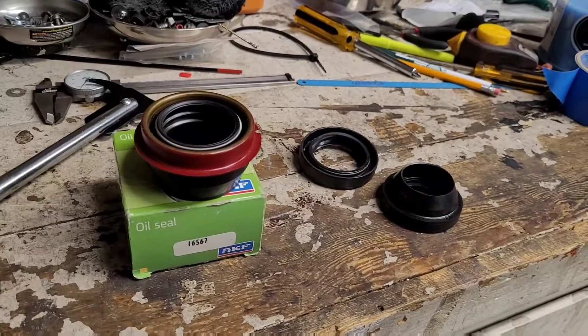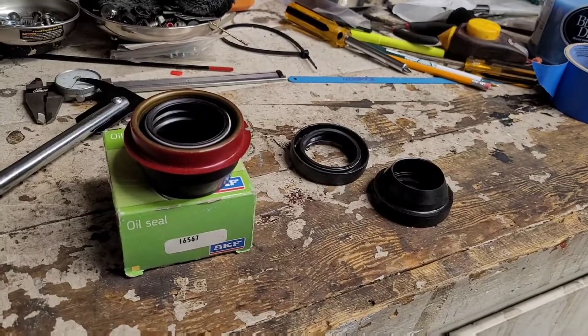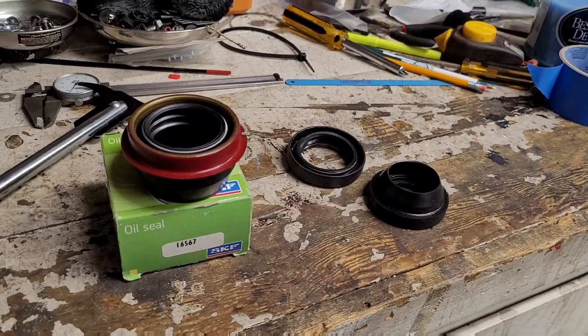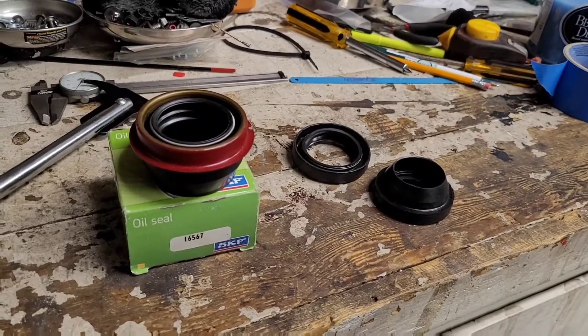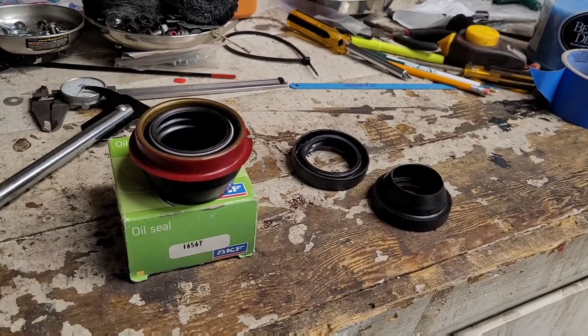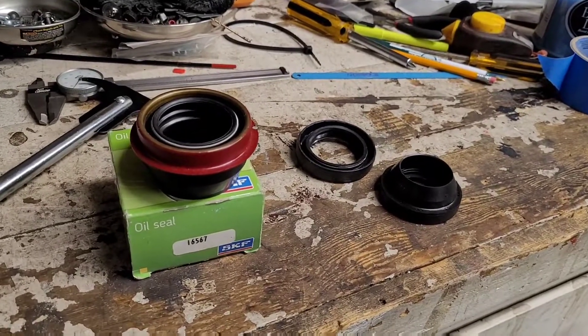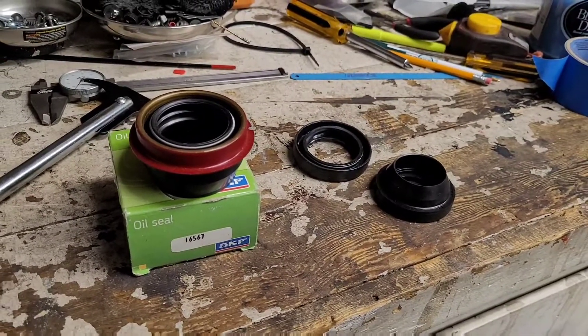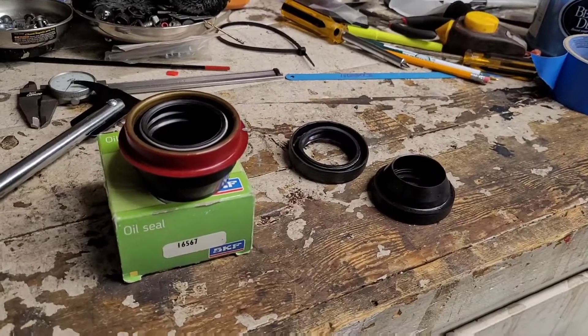For my '68 with the LT4, I bought the Connect and Cruise package, which includes the Magnum T56. The Magnum is a special aftermarket transmission that handles 750 pound-feet of torque, which is why you use it behind motors like the LT4 and others producing high-end horsepower.